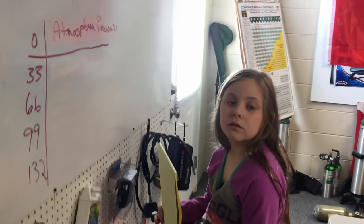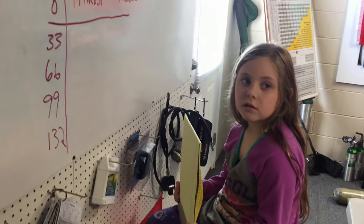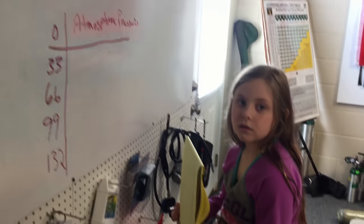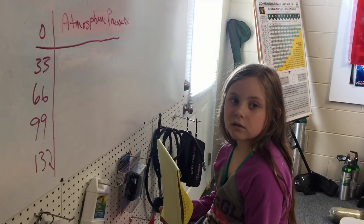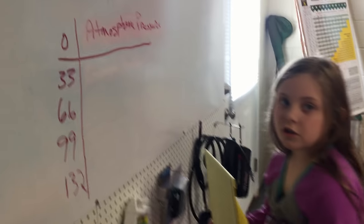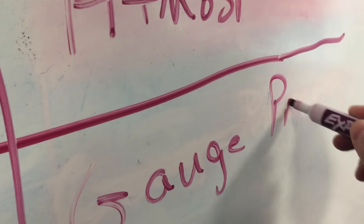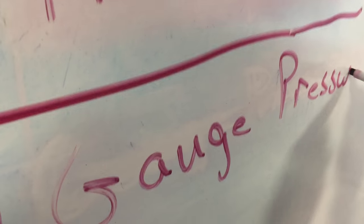Can we ever change the atmosphere? No — so it's constant. We always have that weight no matter what. If I go underwater, I'm in water and not air, so there's a different type of pressure that we deal with. It's called gauge pressure — very good — and it's basically like hydrostatic pressure, right? It's the pressure of the water.